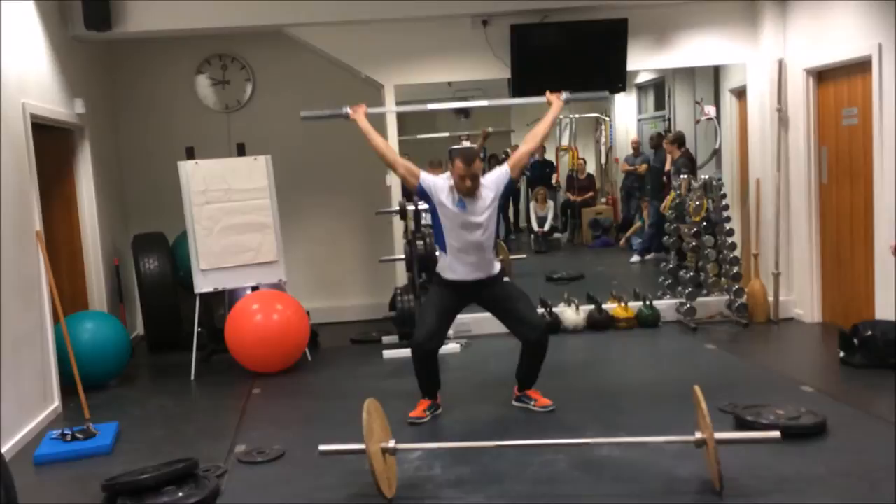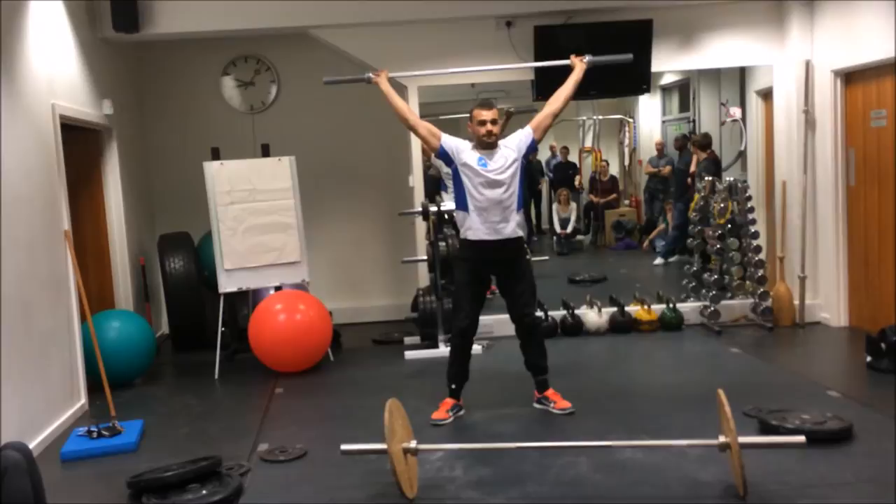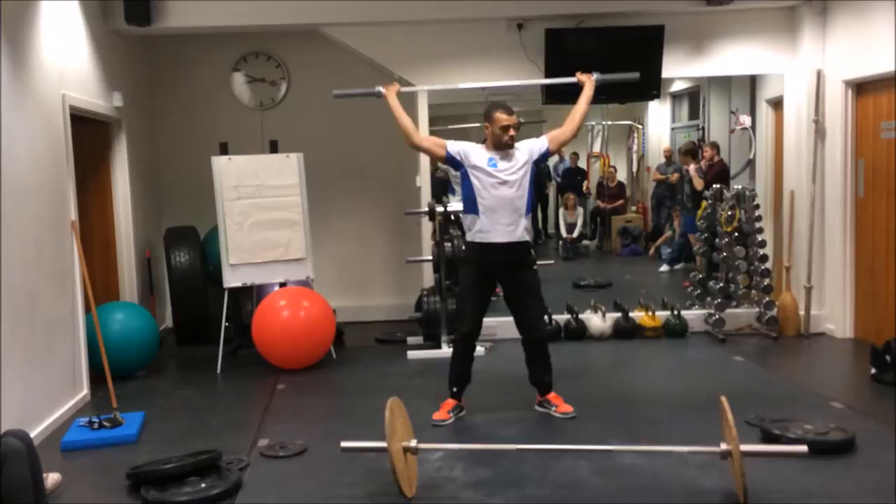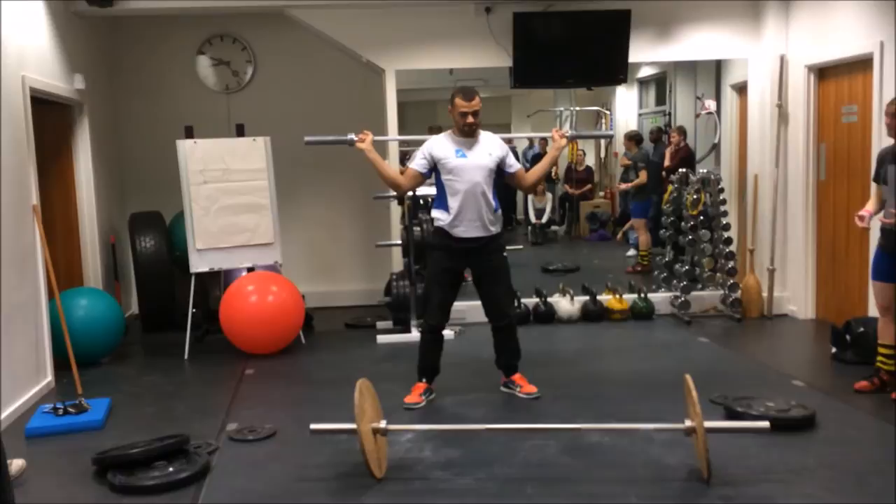Nice and controlled. With the technique bar it's about as wide as we can go with the hands. On a bigger bar I'd probably say get a bit wider, but that's pretty good. Bar on the back of your shoulders. You saw me doing snatch balance as a warm up — have you done this before?